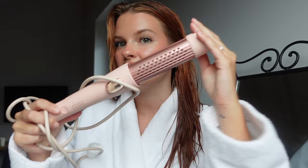Everything I'm using will be linked on my storefront and below — I have discount codes for some brands. Today's blowout is actually not using a blow dryer or round brush; it will be using a flat iron. That's why it's simple and easy. I washed my hair — she's fresh and clean — and I'm immediately going to start by blowing in some heat protectant. This is the Unite heat protectant; I have a code with them.